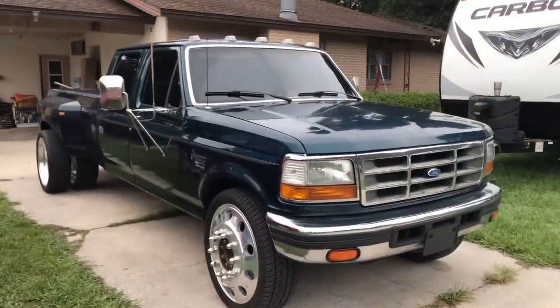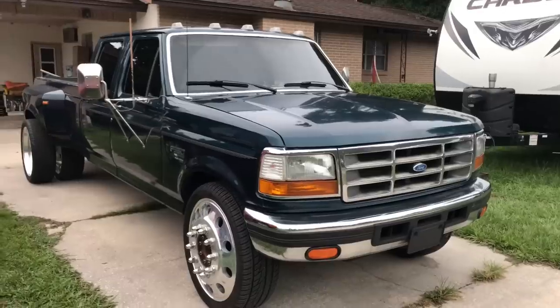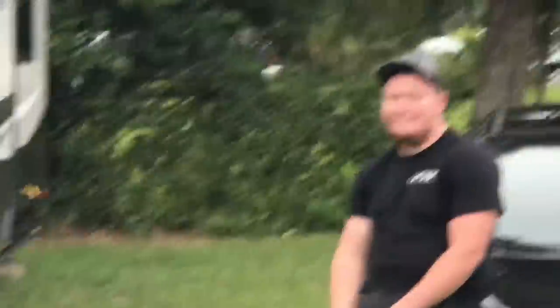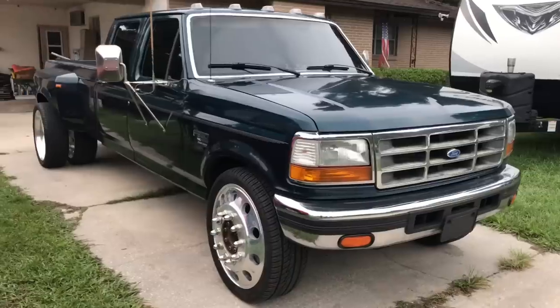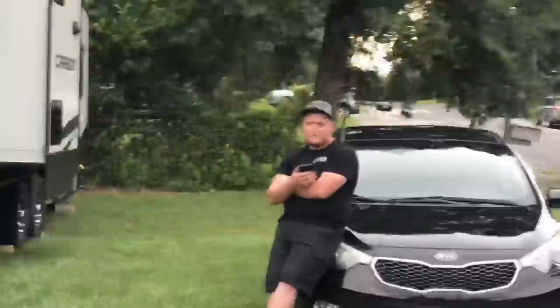I still got the hurricane that's going to be coming at some point — I am here near Daytona Beach, Florida. We're just going to get the outskirts of it so it's probably just a normal storm for us.